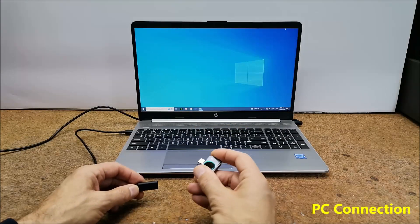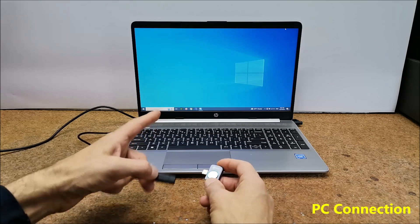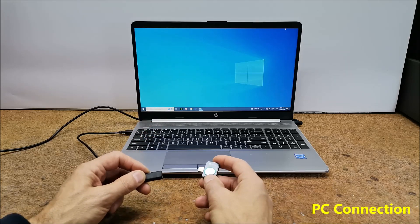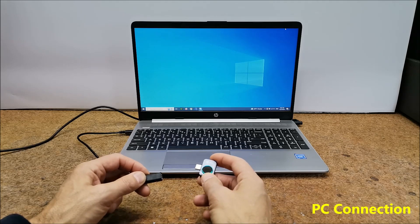This camera uses the Tiny1-B X core, so it can be connected even to a Windows PC with certain software that supports this core. Here is what it looks like in one of those programs.